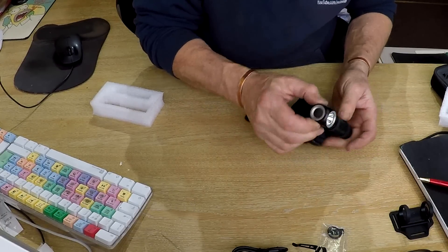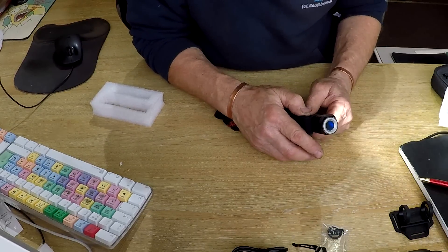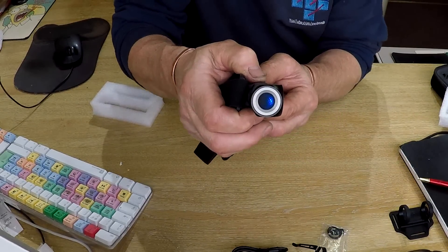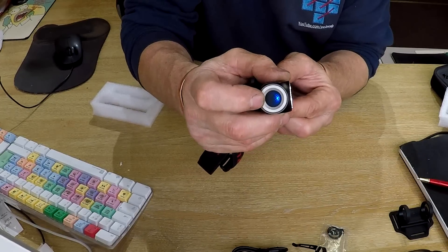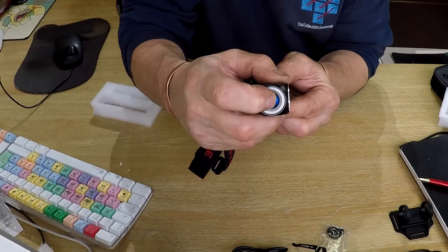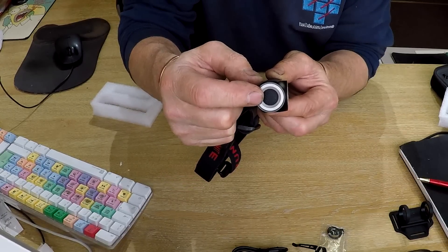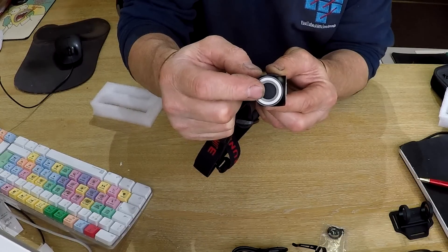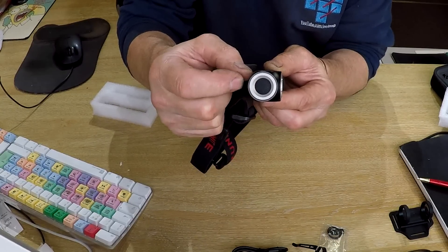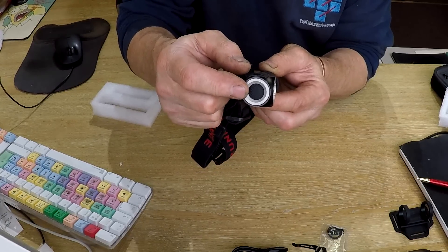For the indicator light: blue means it's fully charged, flashing red means it needs charging, and it will be red whilst charging. The only time to worry is if it goes purple - if it turns purple it means there's something wrong and you should send it back.